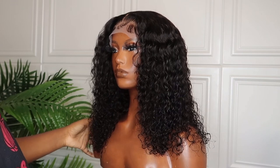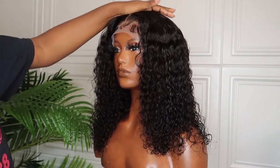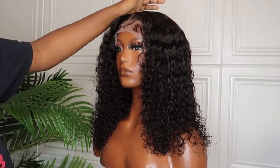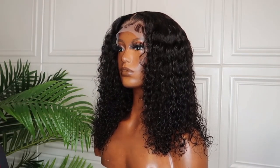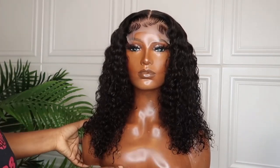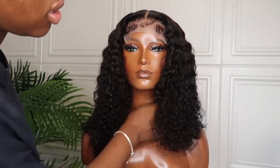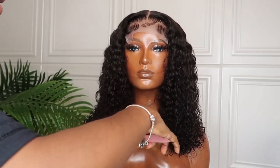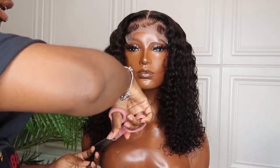Now you can go in with the diffuser just so the curls can crunch up a bit. I'm going to do that to get the exact look while it's still a little wet. As you can see, this side still looks a little longer, so I'm going to go in and cut it so it's more even — and I'm not going to cut it straight across, I'm going to do that same tapering motion.